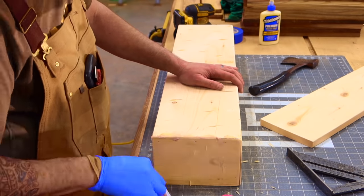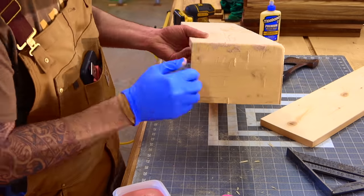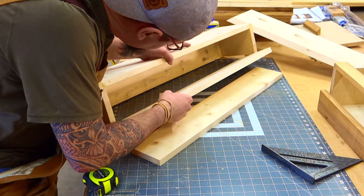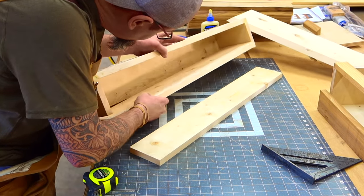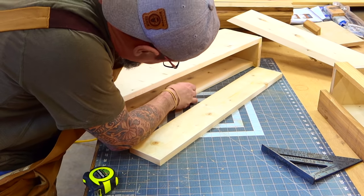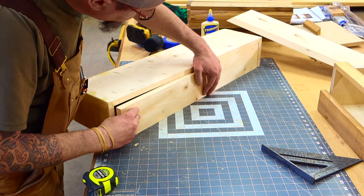Now just take a little wood filler, fill in any cracks or nail holes, and we'll let that dry. So before actually attaching our bottom and our back, I just kind of do a dry run here to make sure that everything fits correctly. And if it doesn't, then I can do a little bit of trimming or sanding here or there.